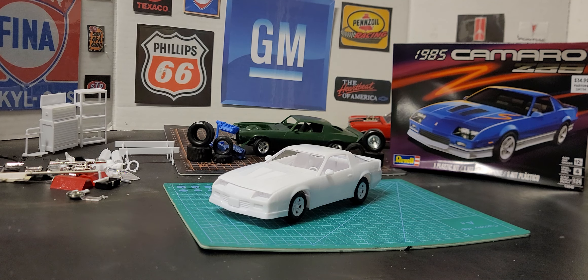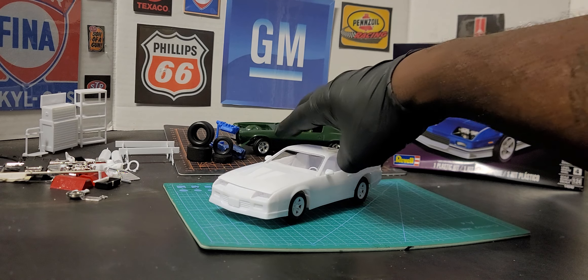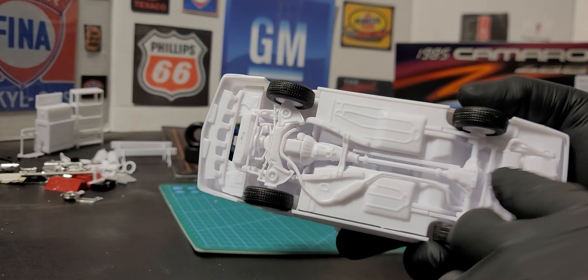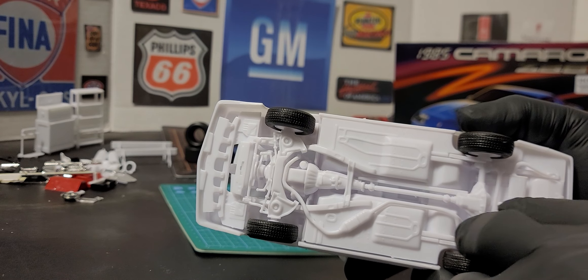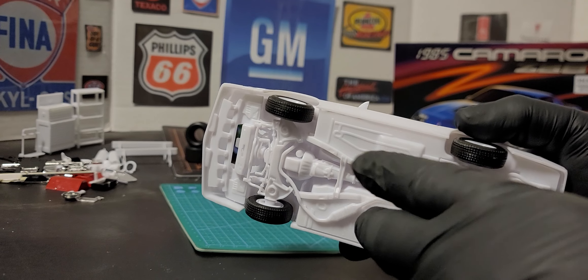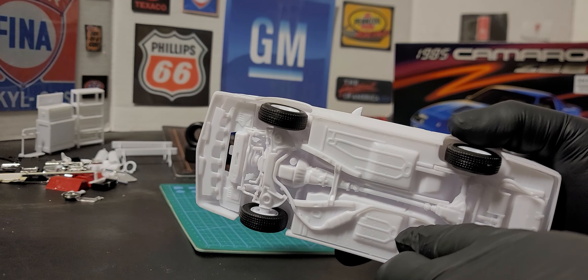This kit snaps together. I had to look on the box to make sure it wasn't a snap-type kit, but I don't even think glue is required because everything snaps together — from the exhaust to the front and rear suspension, all that snaps in.